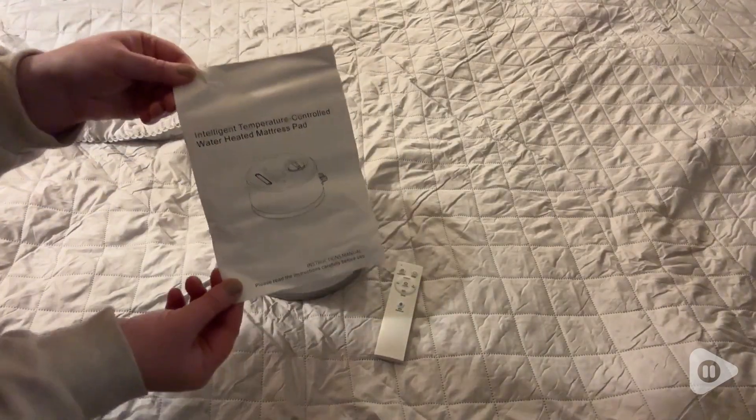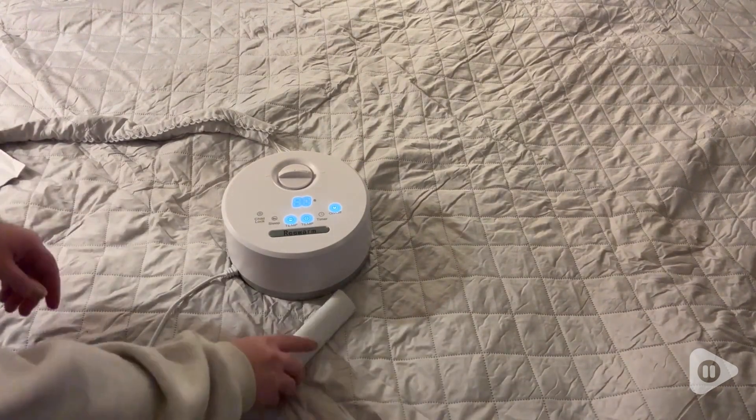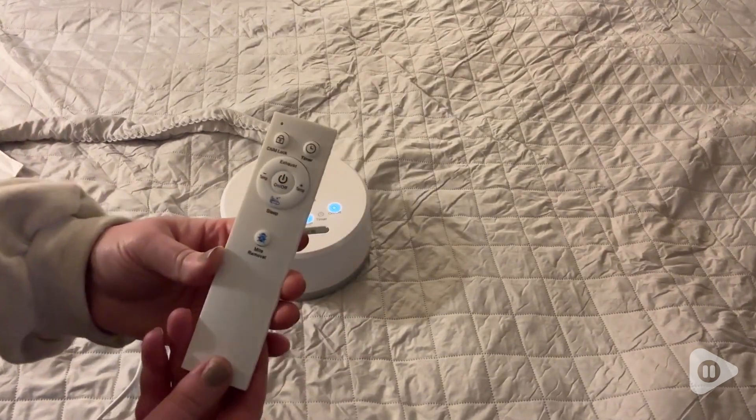This unit comes with a very informative instruction manual. It also comes with a syringe if you need to vent any water out. It was really easy to fill and use. The remote has additional features like a timer and a child lock.